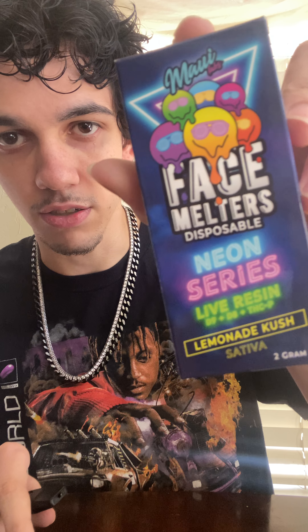That's the Face Melters disposable review. I appreciate everybody that watched — share it with your friends. We're at like 310 subs now, and four days ago I was at 300, so just in that amount of time there's 10 new subs and that means a lot to me. I appreciate you guys for watching.